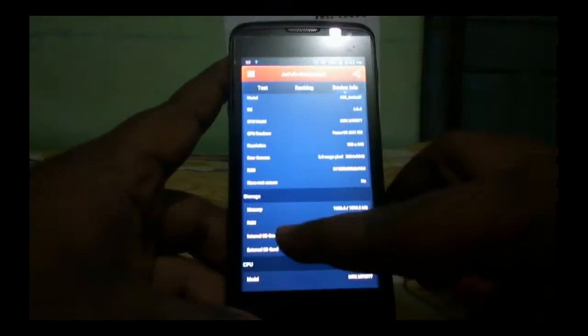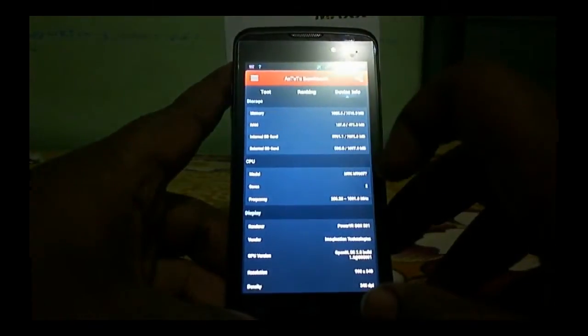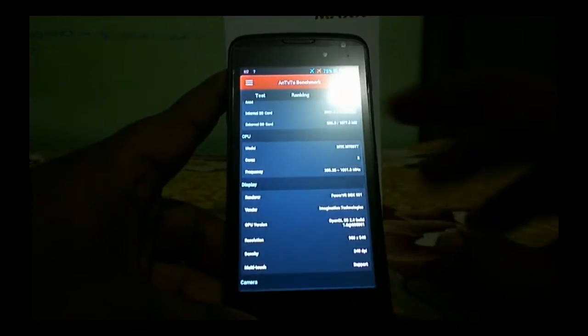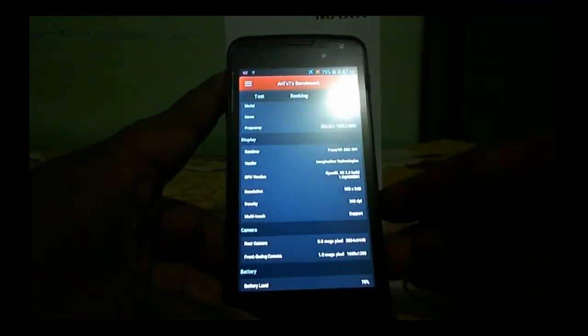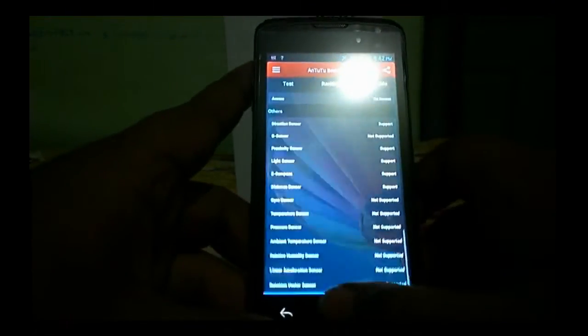It has an 8 megapixel back camera and a 2 megapixel front camera. This device also comes with 512 MB of RAM and 4 GB internal storage, and features the PowerVR SGX531 GPU.